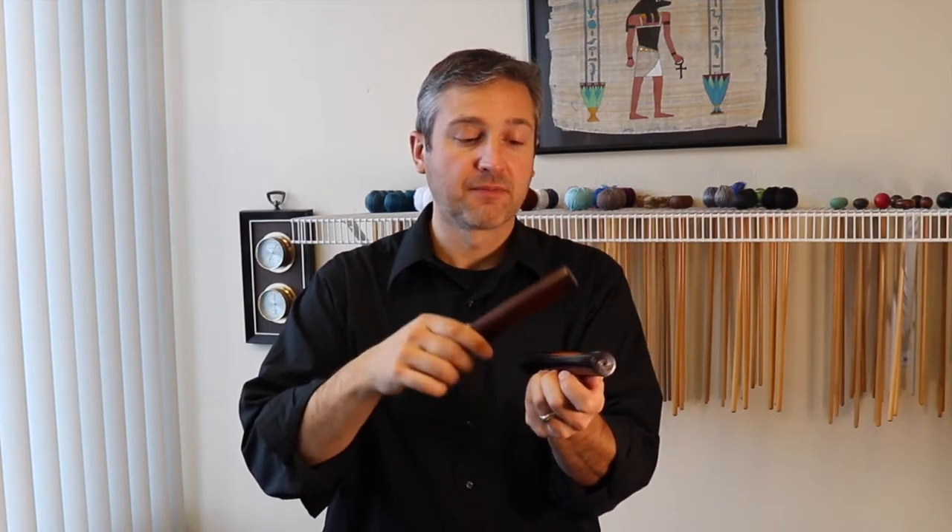Take your non-dominant hand and make a little cup that you'll place the clave on. This allows your fingers to make minimal contact with the instrument and give it the most resonant quality possible. With the striking clave, simply hold that like you would a drumstick, but nice and relaxed, and strike the other clave.